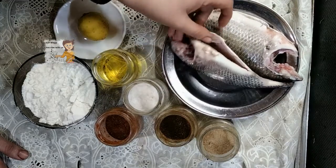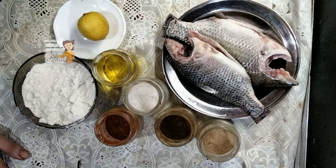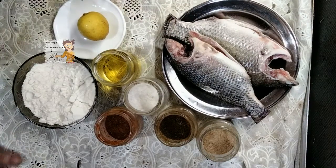You can see the fish is clean. Now I'm going to fry the fish. I have flour,